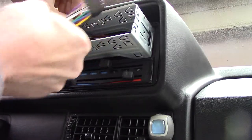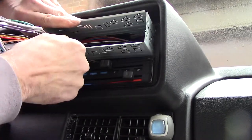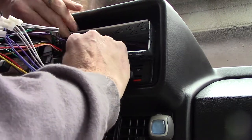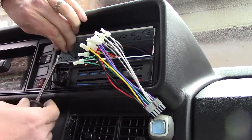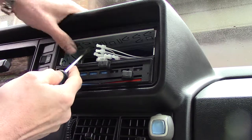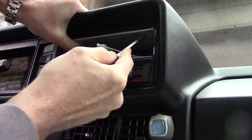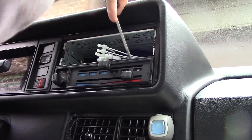Now this sleeve that holds the radio in the dash should just slide into this opening with a little persuasion. There we go. There are all kinds of little perforated tabs in here you can push — they'll bend over and hold this thing in. These are kind of universal so it's hit or miss which ones will actually do something.